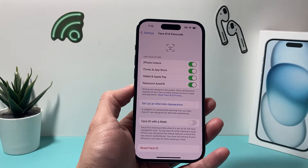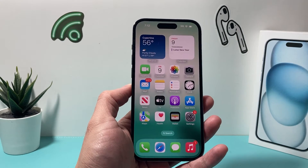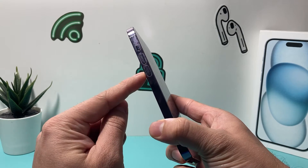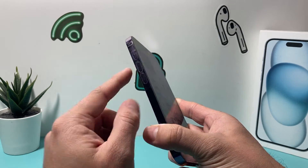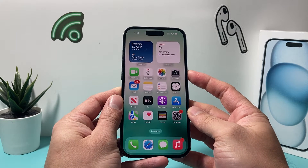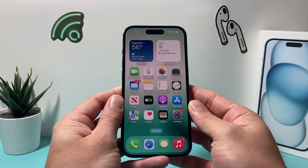These are the steps you want to follow. The very first thing is go ahead and force restart your phone. In order to do that, you're gonna press and release the volume up, followed by press and release the volume down one after another, and then you're gonna hold the side button until the screen goes completely black and you see the Apple logo. At that time, you'll let go of that button.